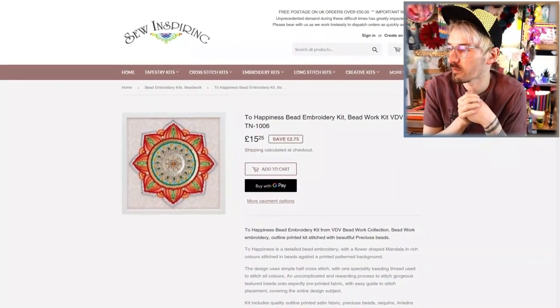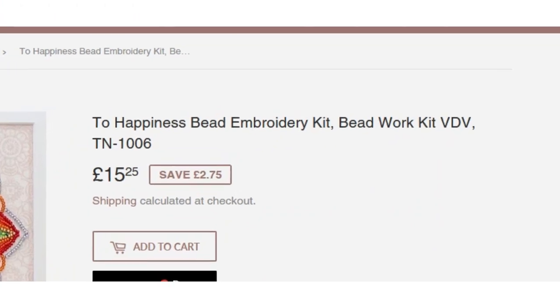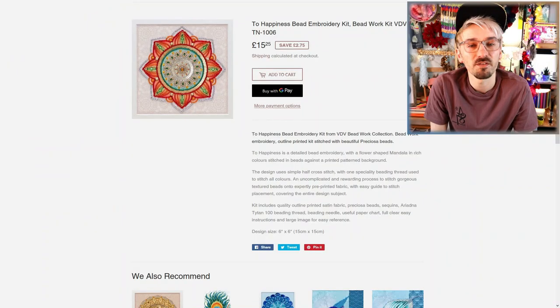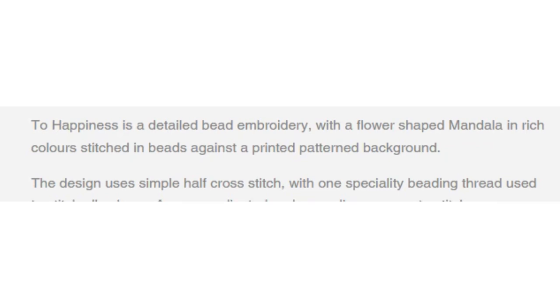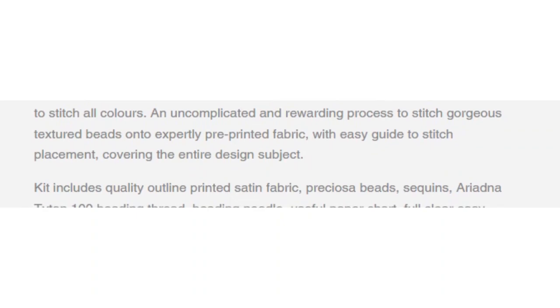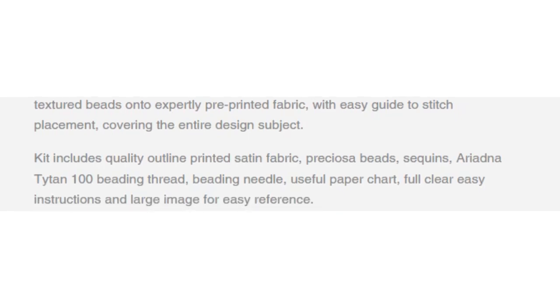So this is the little kit that I bought from soinspiring.co.uk, and the beaded cross stitch one I bought is called Two Happiness Bead Embroidery Kit Bead Work Kit VDVTN1006. That's what it's called! This kit cost me 15 pounds and 25 pence, which I don't think is too bad. Two Happiness is a detailed bead embroidery with a flower shaped mandala in rich colors, stitched in beads against a printed patterned background. The design uses simple half cross stitch with one speciality bead.